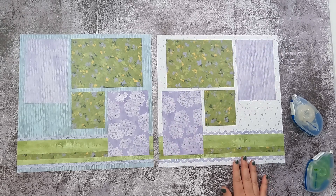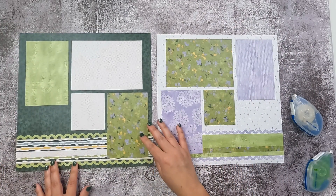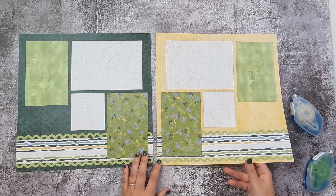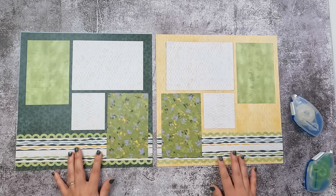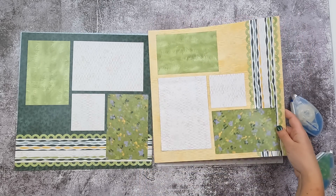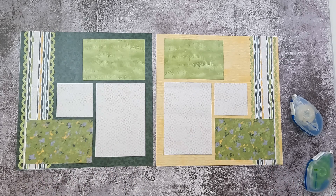Before I filmed this video I did another sample using different papers. This one has a bit more contrast, with the base pages being green and yellow versus different shades of blue — definitely something I don't normally do with my papers, but I really like it. It's bringing in all of the colors, and of course these papers can all be turned if you prefer to have the borders going up and down instead of left to right. That's a really fun layout as well.